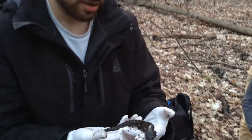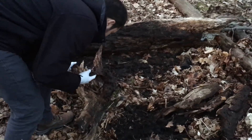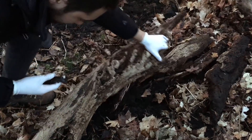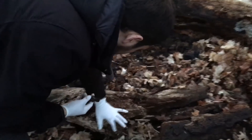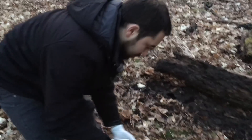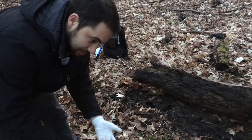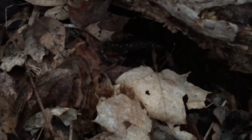We have a spotted salamander here and we're going to release the animal back to the exact location we found it. First, we will gently place the piece of wood back to the positioning it was in. The salamander gets gently placed back down, and when it's ready it can move back under on its own.